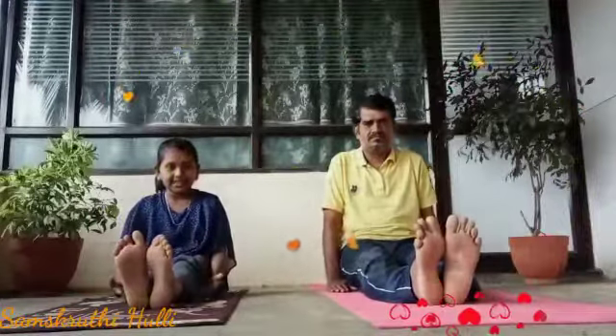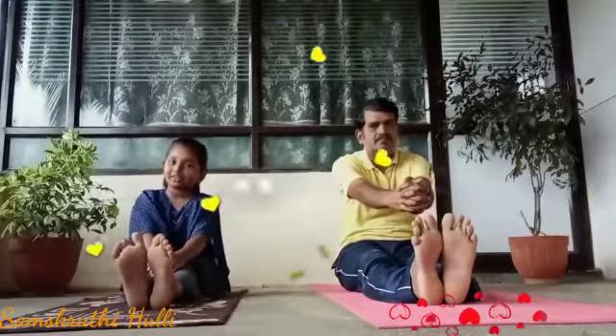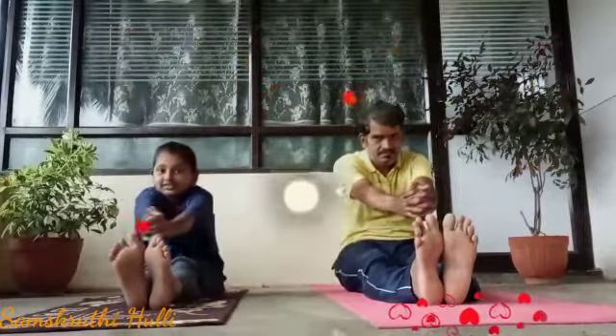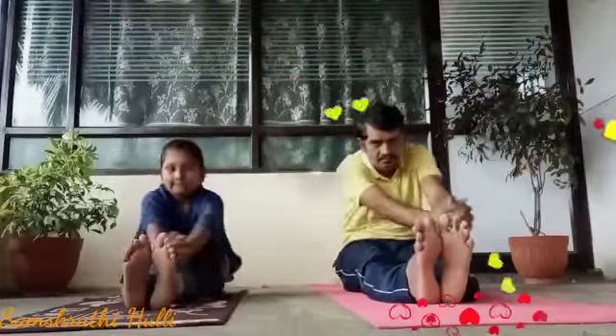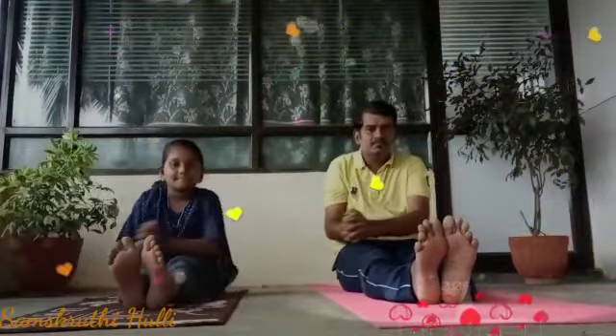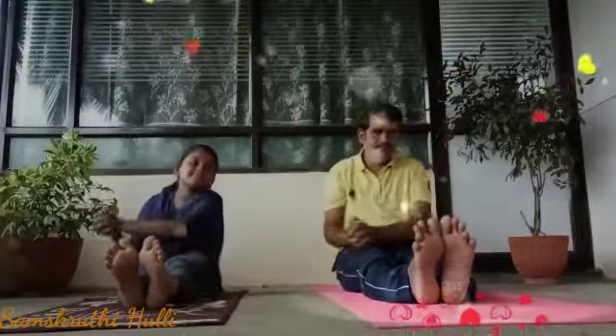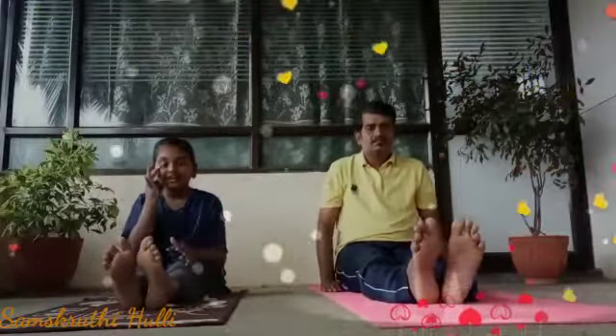Let's continue the Chakki Chalasana. Do it two times — clockwise and anticlockwise. Next, anticlockwise. Come back to the Chakki Chalasana.